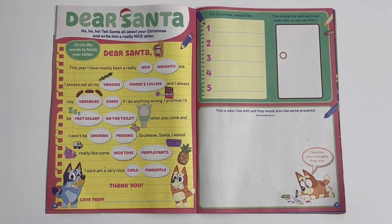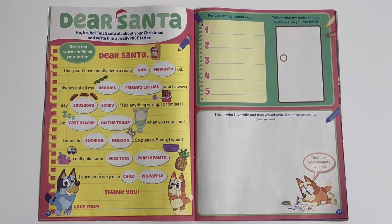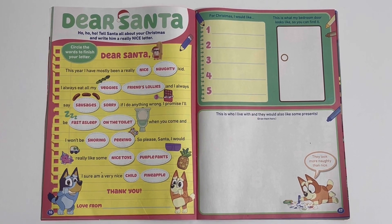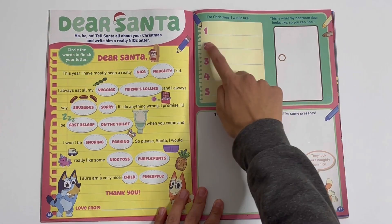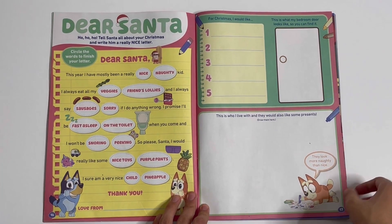Dear Santa, ho ho ho — tell Santa all about your Christmas and write him a really nice letter. Circle the words to finish the letter. Thank you. Here you can write your name, and here you can also draw. Here you can write five things that you want for Christmas. You can colour a bedroom door and colour someone and some presents.